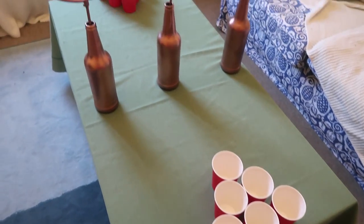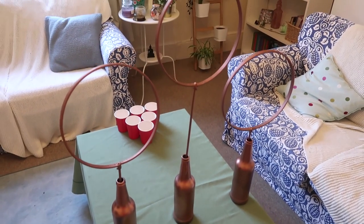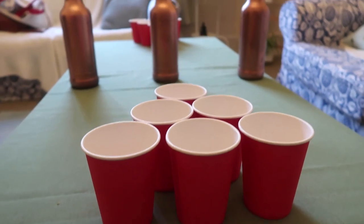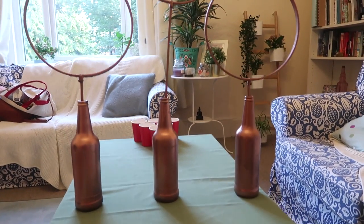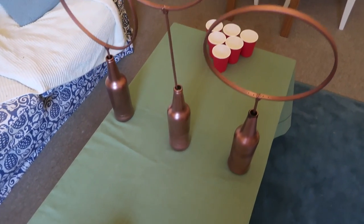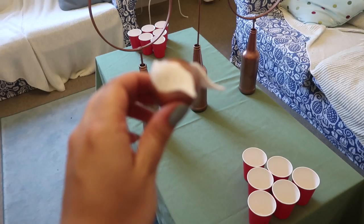Then you're ready to set up your beer pong table. You're going to need two hoops taller than the tall middle Quidditch hoop, and 12 red cups. I just used a green tablecloth to recreate that Quidditch pitch style on my beer pong table, and it also helps with any mess.